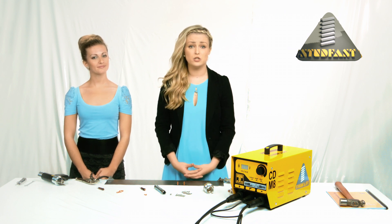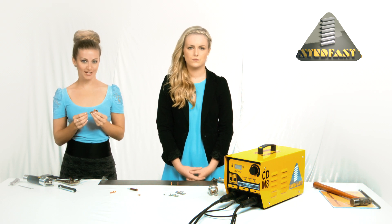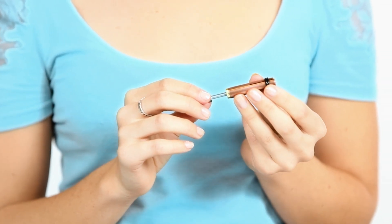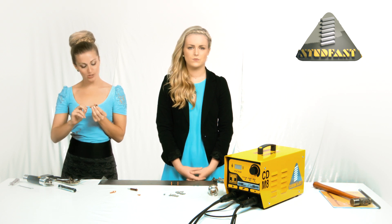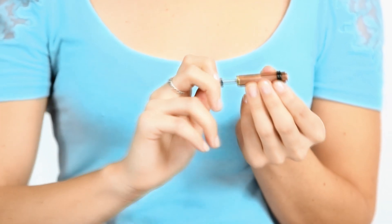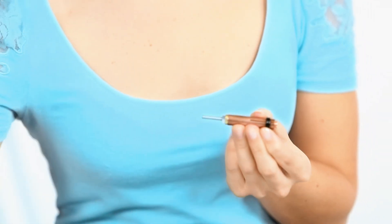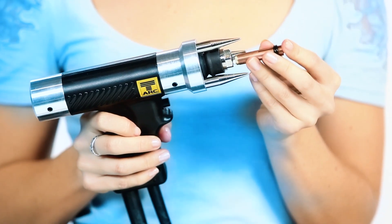Next, select the stud that you want to weld and a new chuck of the correct size. You need to ensure the stud is a nice tight fit in the chuck — if it is loose it will arc on the stud during welding and you will lose valuable weld energy. To set the chuck, wind out the backstop until the stud can be pushed all the way into the chuck until the back of the flange touches the front of the chuck. Now wind the backstop back in until there is a one millimeter gap between the flange and the front of the chuck. Lock the backstop, then slide the chuck into the hand tool and nip it in with the chuck key provided.